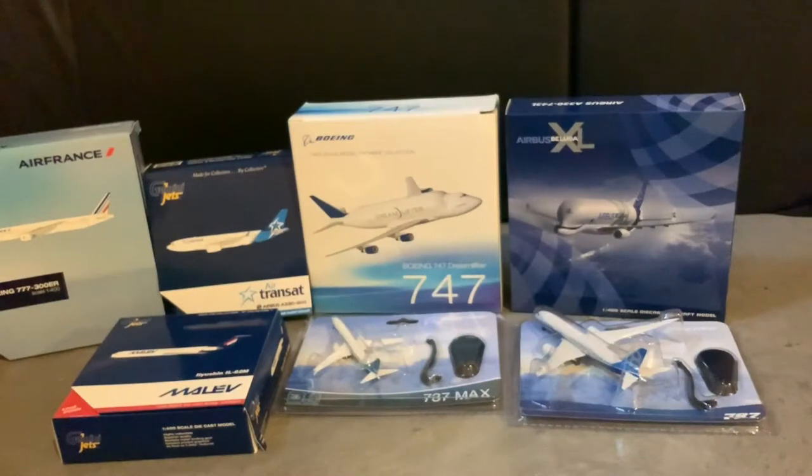Hey guys and welcome back to another EQ Planes video. Today we will be doing a lot of unboxings with the Beluga XL, the Dreamliner, A330s and more.